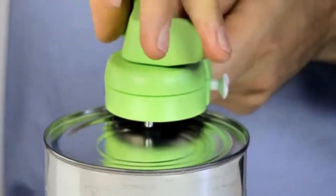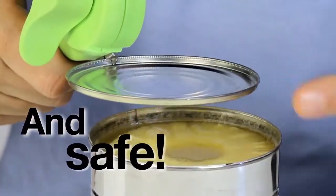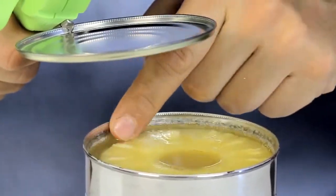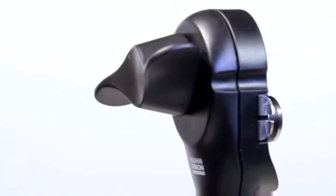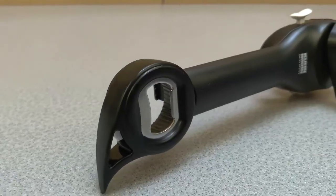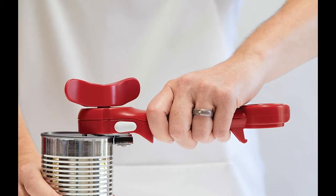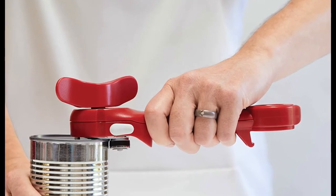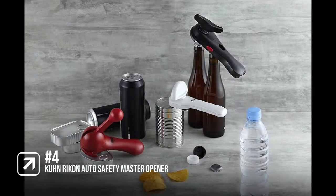Simply use the integrated mini pliers to grab the lid and lift it off without ever touching the can or the food inside. Flip it around and use the other end to open up everything else. The Auto Safety Master Opener automatically attaches itself to the can you are opening, so there is never a struggle or any hard work involved. This is a great-looking combination tool that is sure to be an invaluable addition to any campsite, but it isn't the most compact can opener on the list, which is why it comes in at number 4.